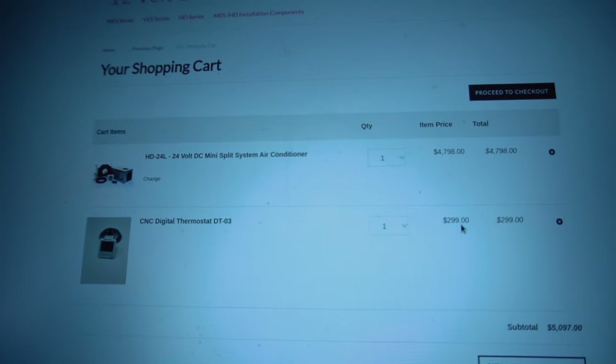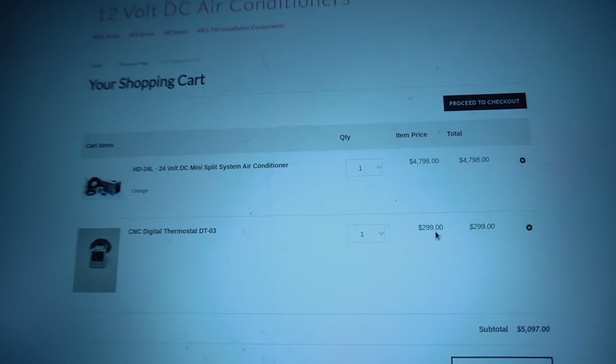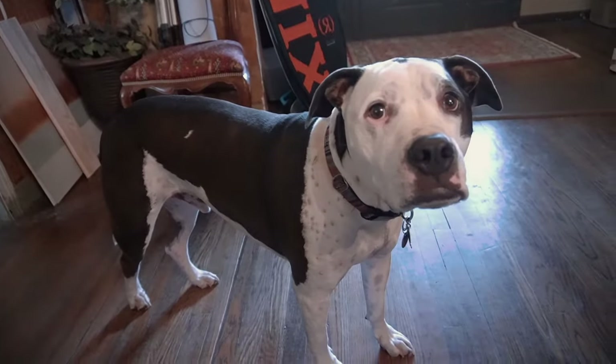We're about to buy an AC unit for the van. It could be our worst purchase ever. Only time will tell, really. Are we making a mistake?